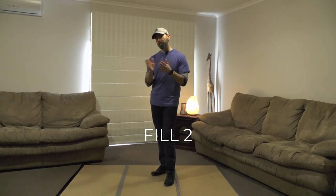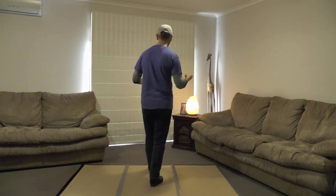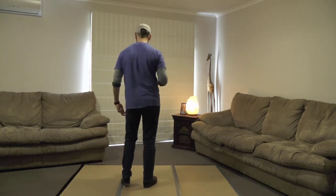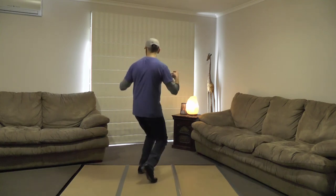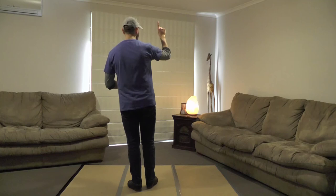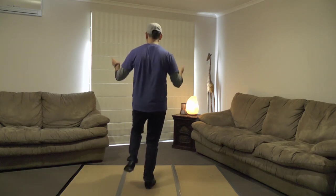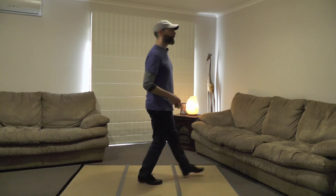Once we've finished the bridge section, we go into another fill section and into part B. This time the fill's only half as long — a double down prep one. The first time in the dance we did double down, prep, down, prep, into the step kick cha-cha. This time we just do one double down prep: left foot's free after the bridge — double down, prep, and then into the step kick cha-cha. Step kick and a one, two, three. Just one double down prep. The second time we do part B in the dance, you start with the full double kick cha-cha — no prep before it.